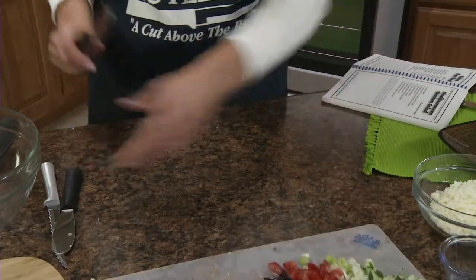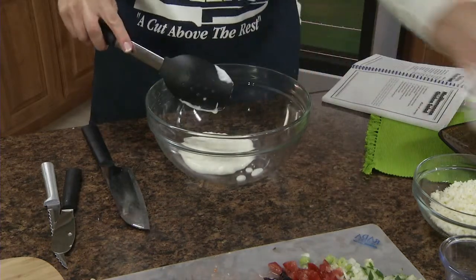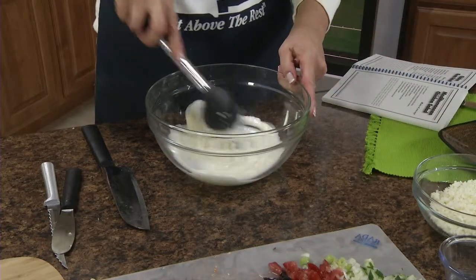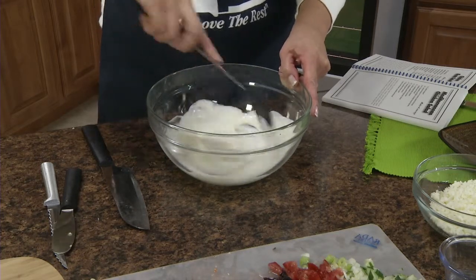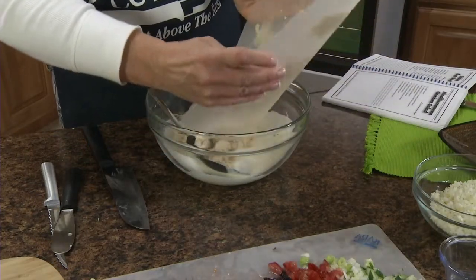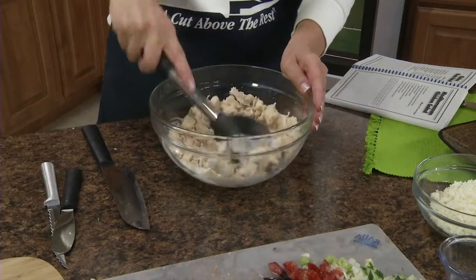Set this aside, and in a medium bowl combine a half cup of plain yogurt and a quarter cup of mayonnaise. Stir those together until smooth. Now we're going to stir in our diced chicken. See how this Rated cutting board bends and flexes so you can use it like a funnel to get your chopped vegetables into your bowl.